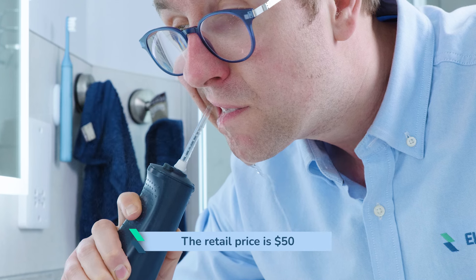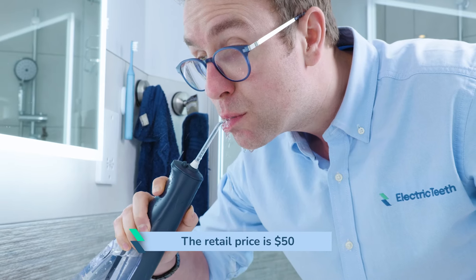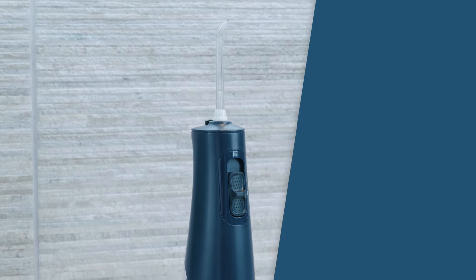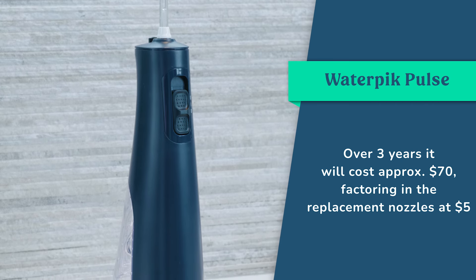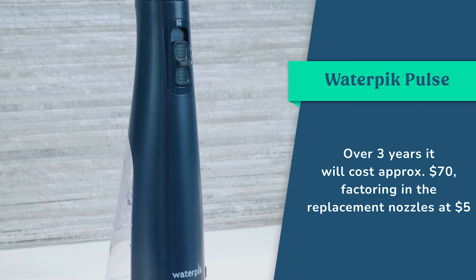The Pulse is one of the most affordable rechargeable cordless models Waterpik offers. The retail price is $50. It might be possible to snag a few dollars off from time to time, but I haven't seen any big discounts being offered. Over three years, it costs around $70 to own, when factoring in the replacement nozzles at $5 per time. Two jet-style tips are included as standard. I think this is very reasonable given the performance.